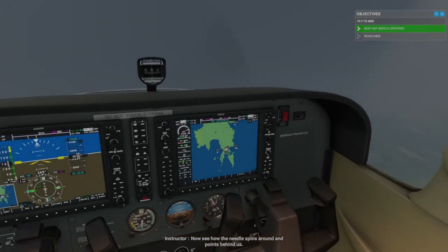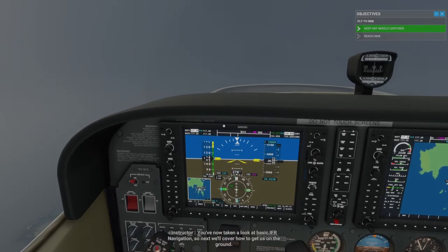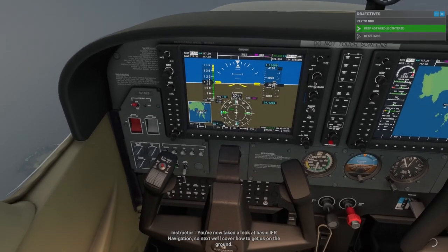Now see how the needle spins around and points behind us. Wow, great job. We've now taken a look at basic IFR navigation.